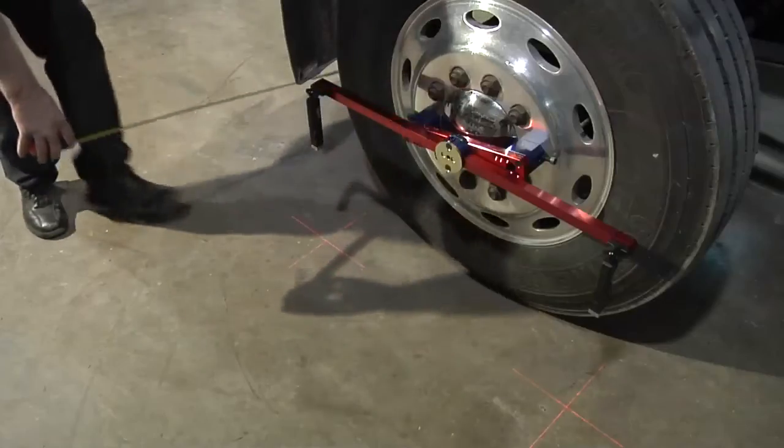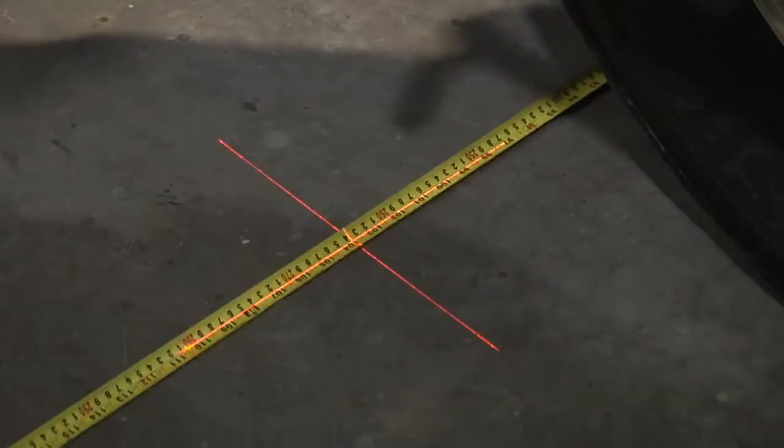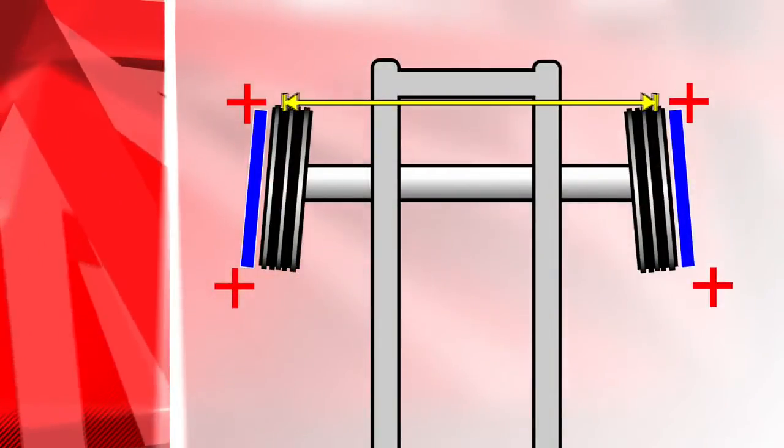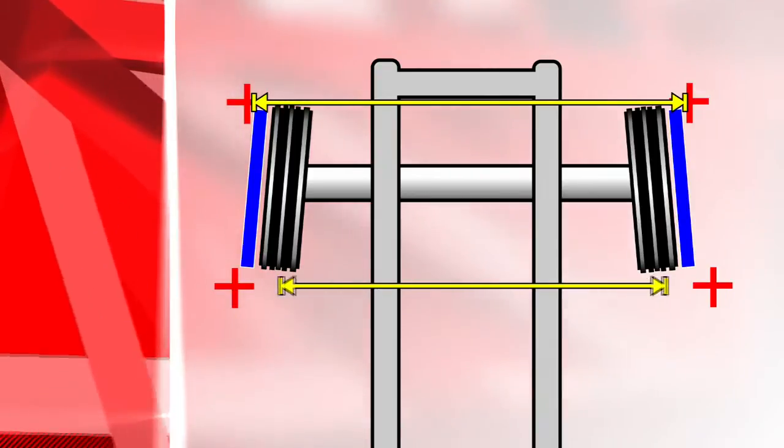which will assist you in obtaining measurements between lasers on opposite sides of the truck. Now you can measure between the lasers, left to right, and set to manufacturer's specifications.